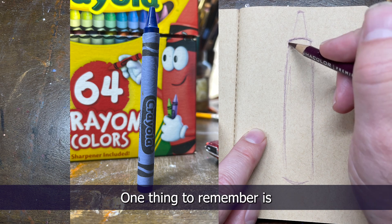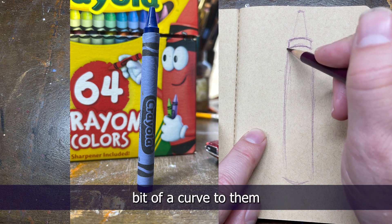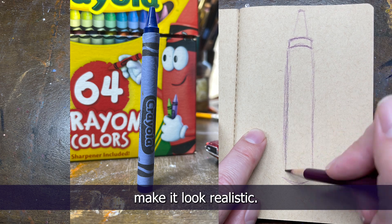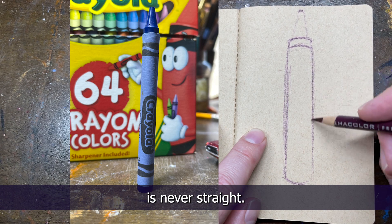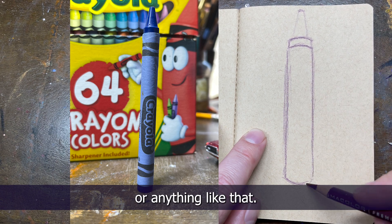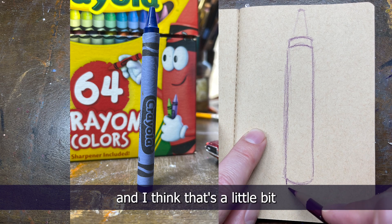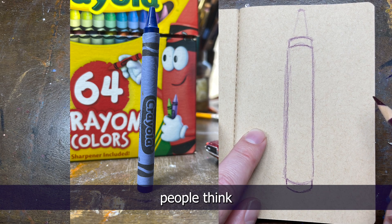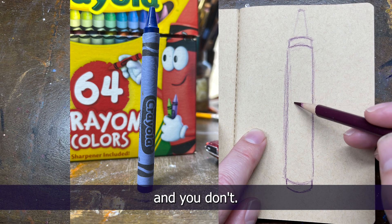One thing to remember: if you look, I'm not trying to draw my lines straight — I always give them a little bit of a curve because I'm not trying to make it look realistic. So the length of the crayon is never straight; I'm not using a ruler. It kind of goes a little out and a little back in again, and I think that's a little bit of an artistic flair. A lot of people think they have to make it perfect, they have to make it realistic — and you don't.